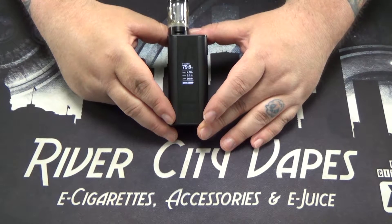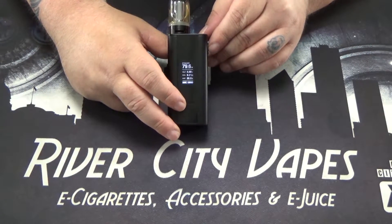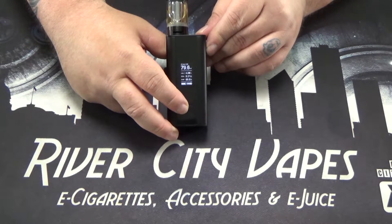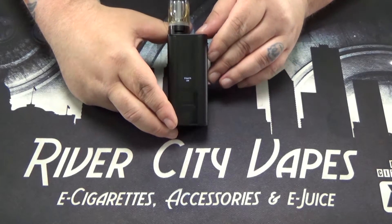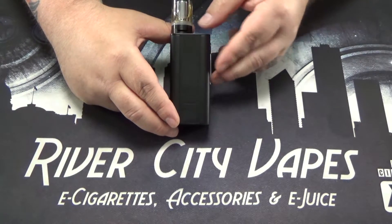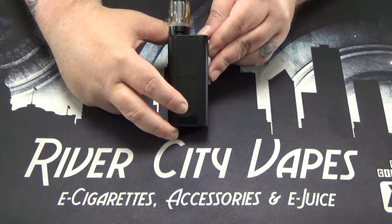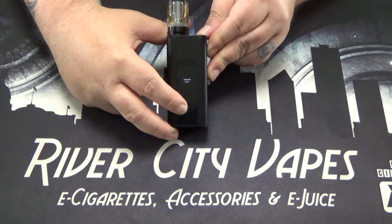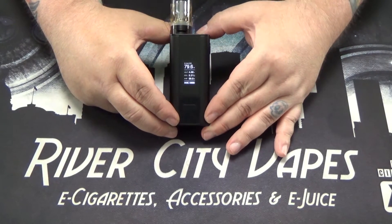There are a couple of other features — this does have stealth mode. To activate stealth mode, hold down the fire button and the left button, and that goes into stealth. When you fire it, you've got nothing showing up on your screen. To turn stealth mode off, do the same thing — fire button and left — and stealth is off, so now when you fire it the screen comes back on.